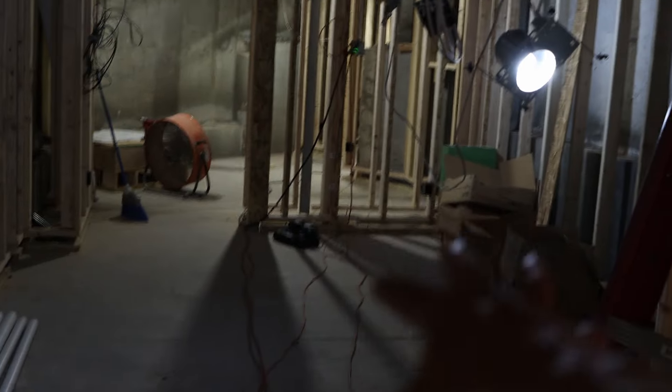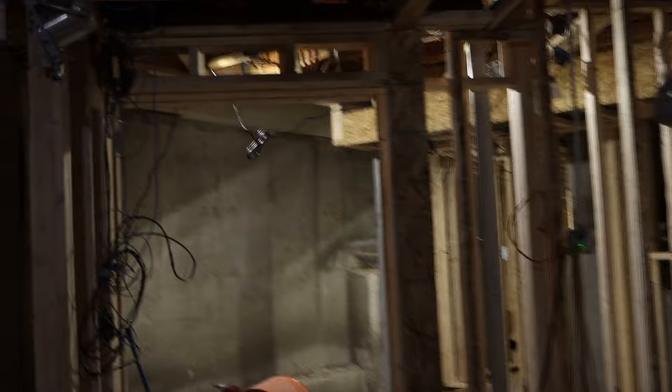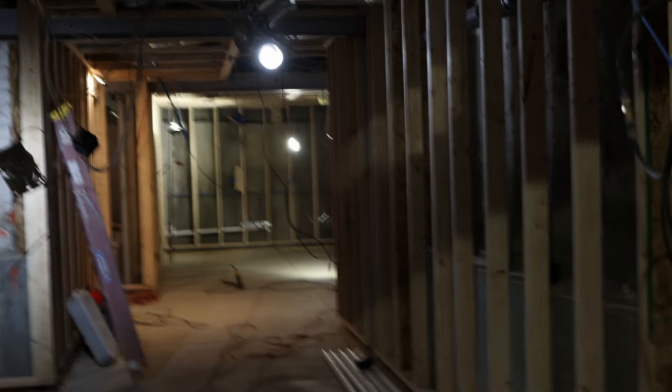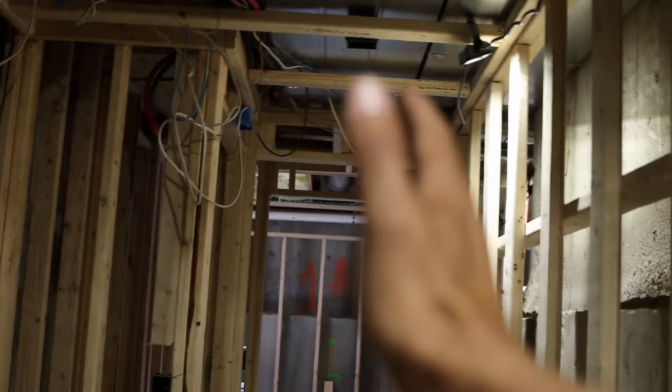Now, this area in here was an existing basement — we lowered the floor in this area three feet. Coming back in here was a corridor that led up to the upper level of the house. This is where the stairwell came down and sat right here, and the corridor opened up to the rest of the basement. Now looking back, you can see the area we've opened up. This way into this area and back that way was all crawl space. Let's go ahead and take a walk back here. Right here is where the foundation — where the old foundation ended. So there was a huge concrete wall right here that we had to cut through to continue this way.